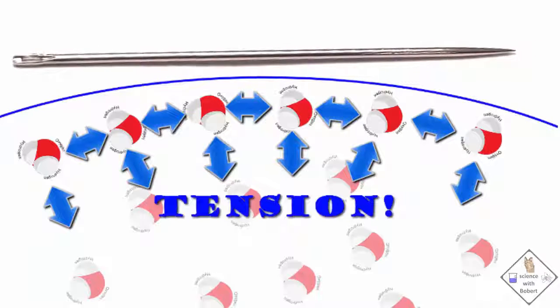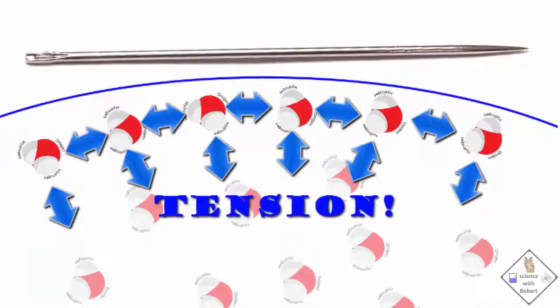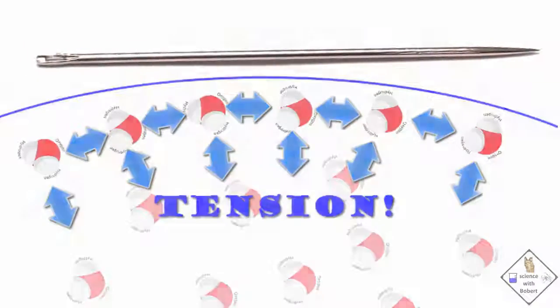For example, a needle is definitely more dense than water, and it can be really frustrating when attempting to get one to float on water, unless you follow this trick.